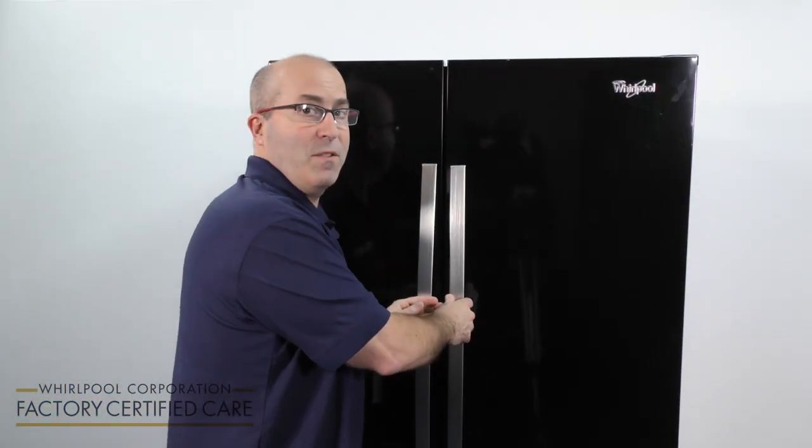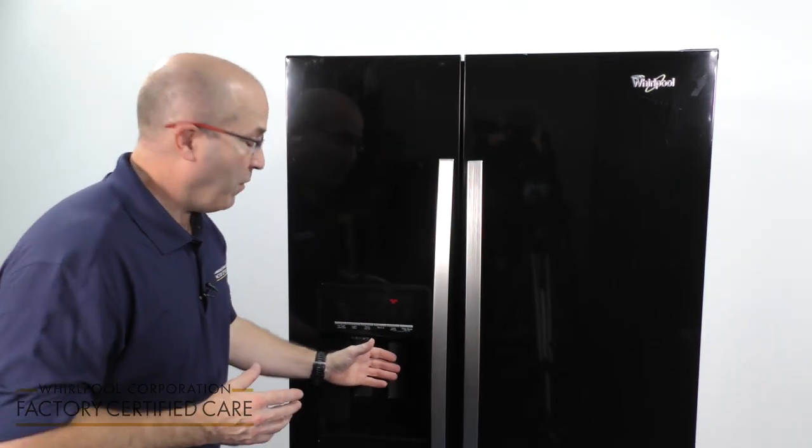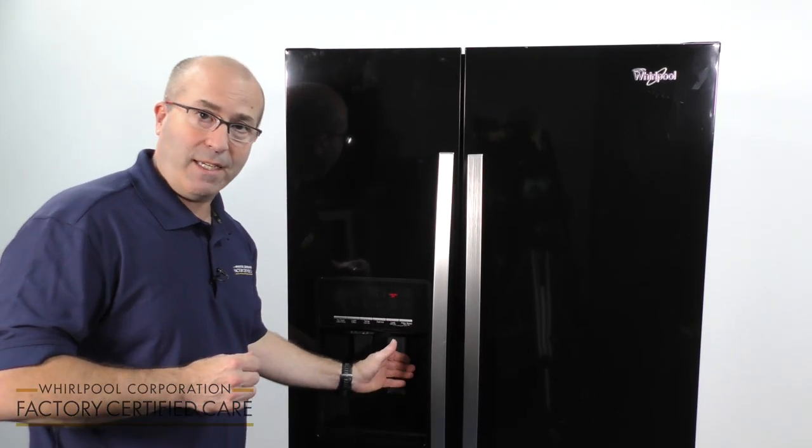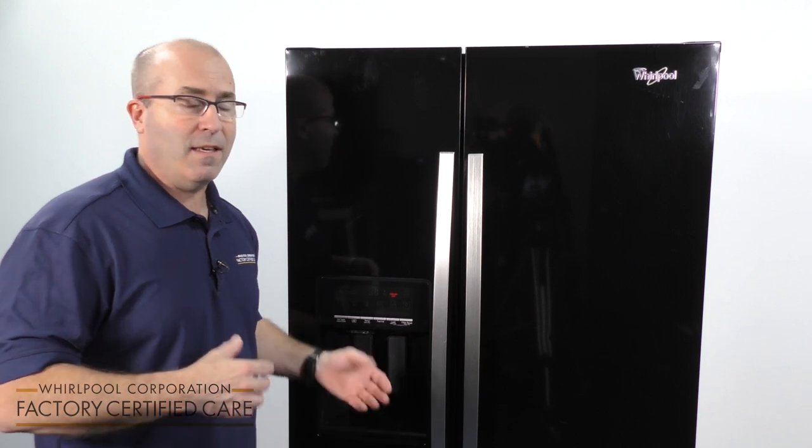After you've changed your water filter and you find that the water is cloudy, you need to flush the air out of the system. And in order to do that, you need to fill three gallons of water, five seconds on, five seconds off, until you have three gallons, and by then the water should be clear. Remember to always refer to your use and care guide.